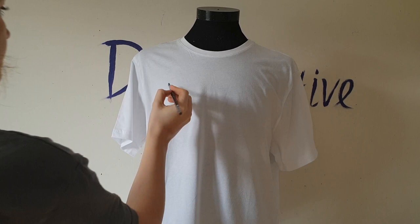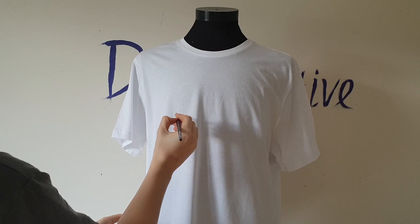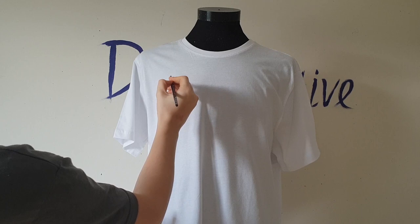I always hesitate at the beginning — painting the first line is a scary thing. But when it's done, it's like there's no way back, and I just relax and continue painting.